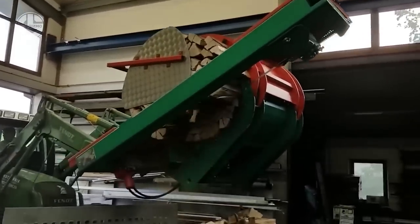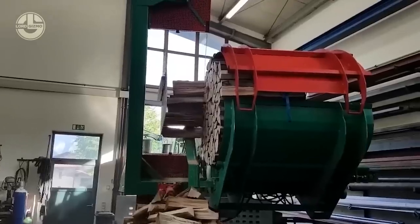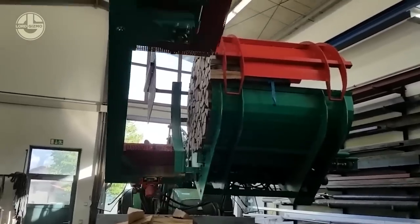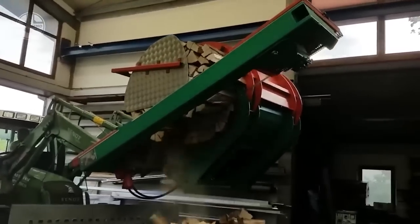The cutting speed is about 90 seconds depending on the type of wood. It uses a band saw to make precise and clean cuts. The machine can load the cut wood onto a trailer up to 157.5 inches high.